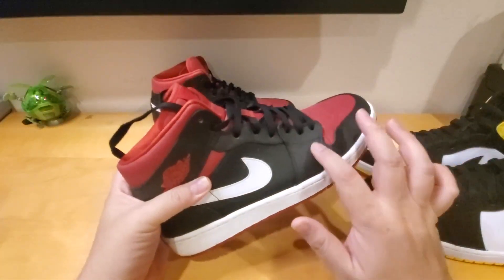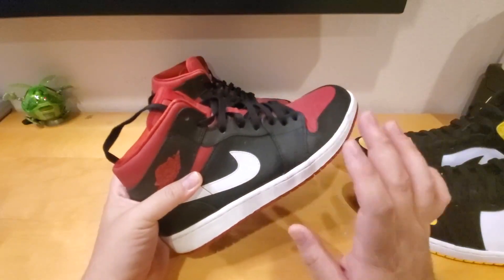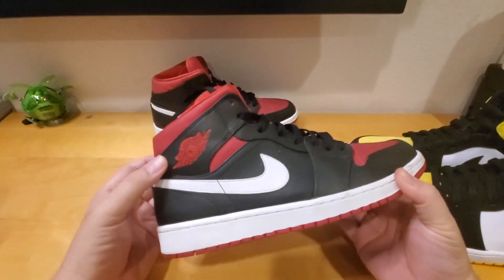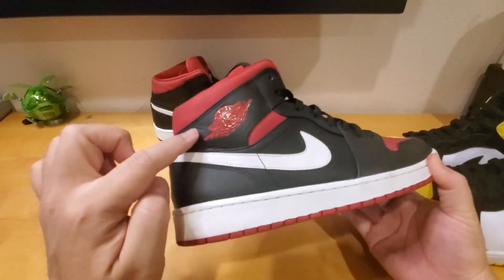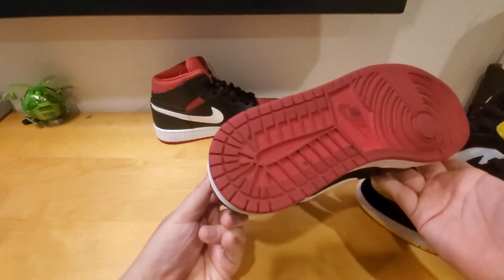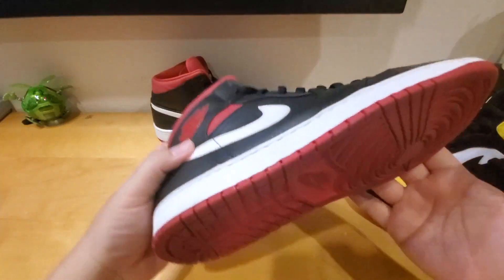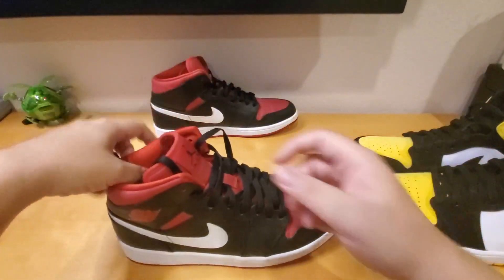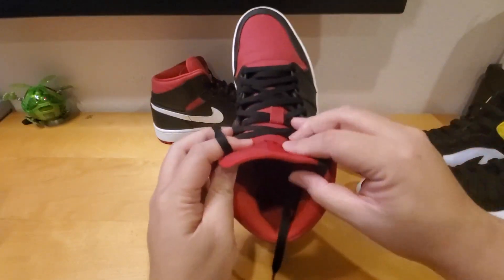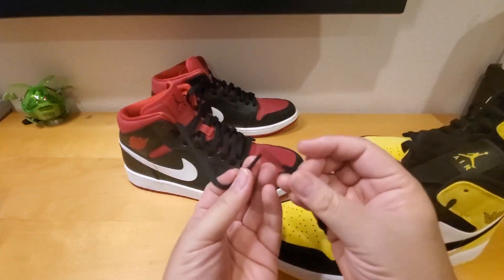For the SE, they use better nubuck material. The older one is more like a canvas and hard leather — not as good. If you want good tumble leather or grain leather, you should go with the Jordan 1 High, which comes with way better leather than the Jordan Mid. There's some creasing on the older pair but I've had it for a while. Looking at the outsole, it's barely worn down even after a long time.